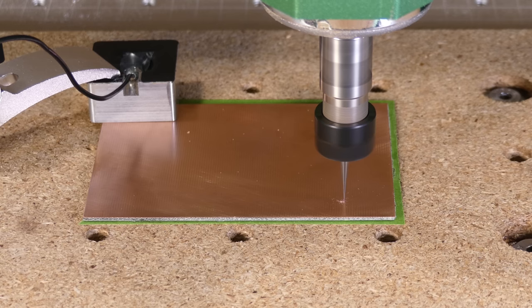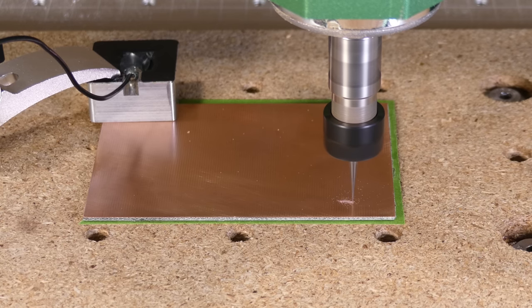The tip of the end mill is very delicate, so a slow feed rate is used to help reduce the risk of it breaking off.